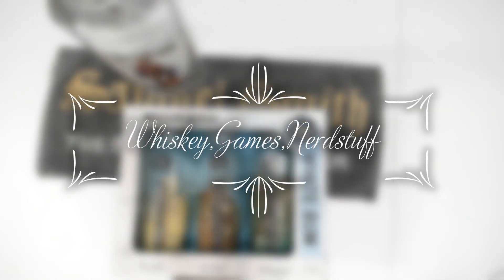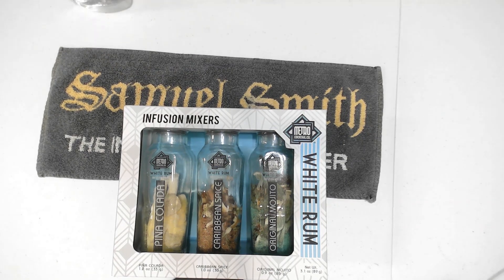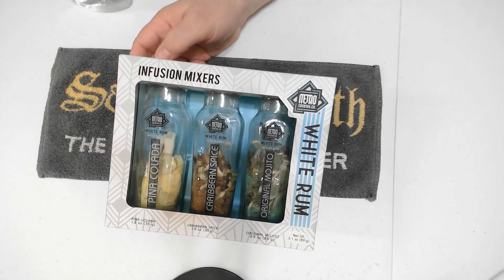Welcome to a new edition of Whiskey Games and Nerd Stuff. Today we don't have a whiskey, and I guess we'll determine if we think this is Nerd Stuff or not. I was gifted this infusion mixer a couple weeks back. It's noted that it's to mix rum, so I went ahead and bought some rum.